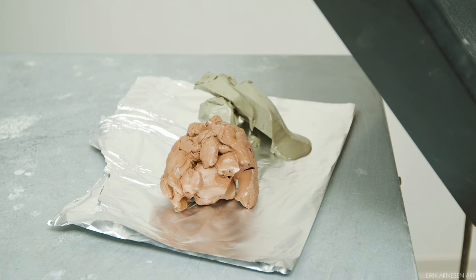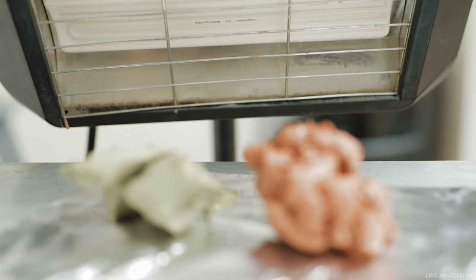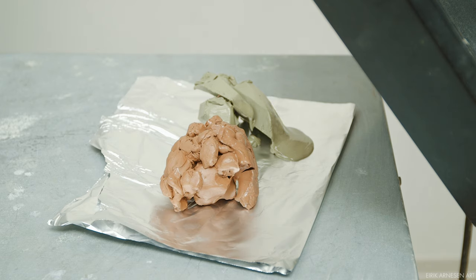A last note on oil-based clays: they are usually pretty hard and they need to be heated up before using if you want to use them easily and fast. I use a ceramic space heater for this purpose, the same heater that I use for keeping my models warm, but you can use any lamp that gives off heat. Be careful however, as it is very very easy to burn yourself on hot oil-based clay.